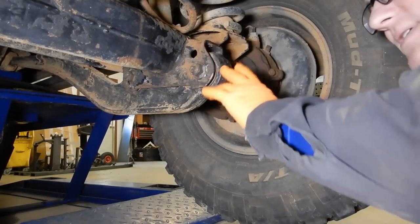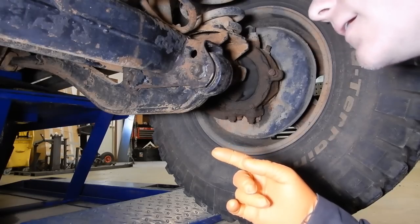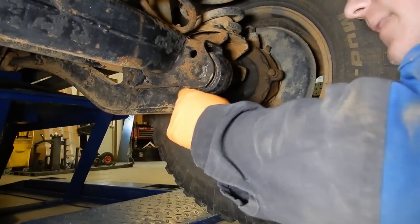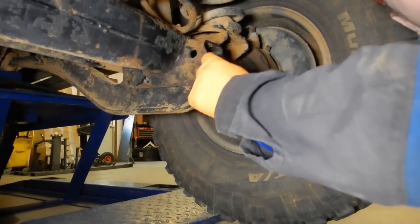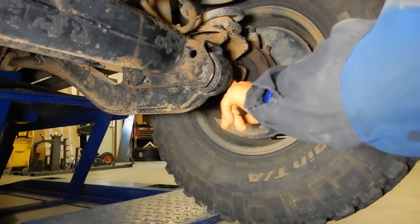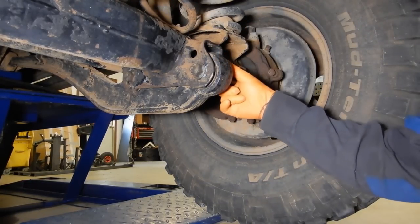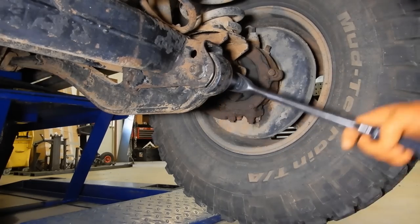Now that we're here under the truck at the radius arms, the first thing I did — off camera because of how it's racked — is I loosened up the frame mount side of the radius arms. On the frame mount side, they loosen from the nut. On the axle side, they loosen from the bolt. On the nut side, there are little prongs that dig into the bracket and basically lock-tight it, so you loosen from the bolt head. It's the opposite on the frame side — you loosen from the nut, and the prongs are on the bolt head. Both sides are already broken loose.